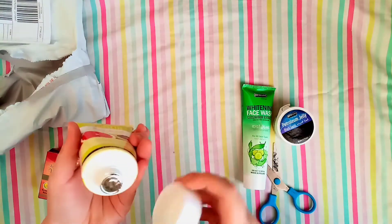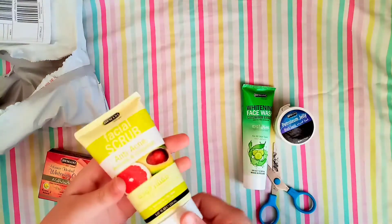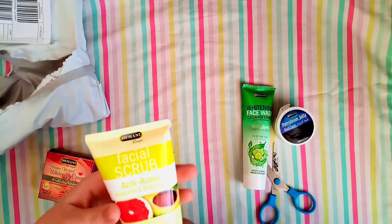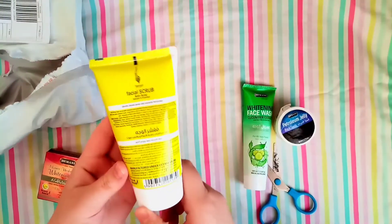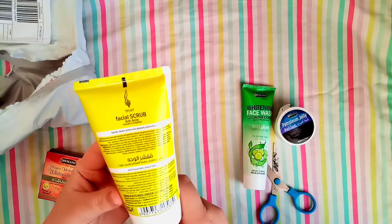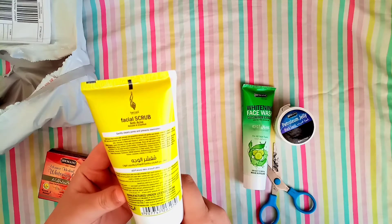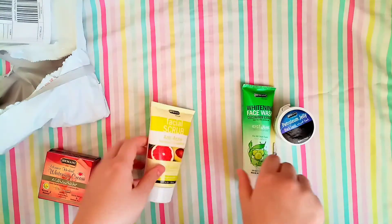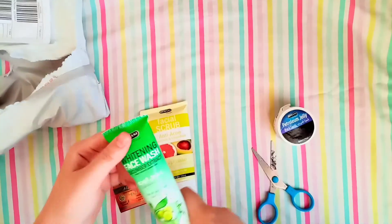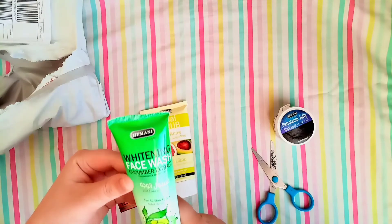The scrub is made in Poland. Let me check if it is sealed — yes, it's sealed! Good, it's fresh and not damaged. The directions say to apply liberally on your skin, massage, and rinse off with warm water. Avoid contact with eyes. I'll give you a review later on how it works.